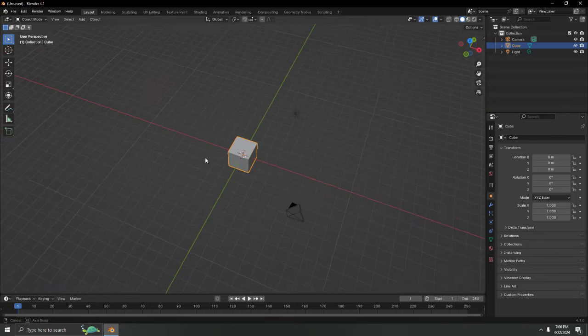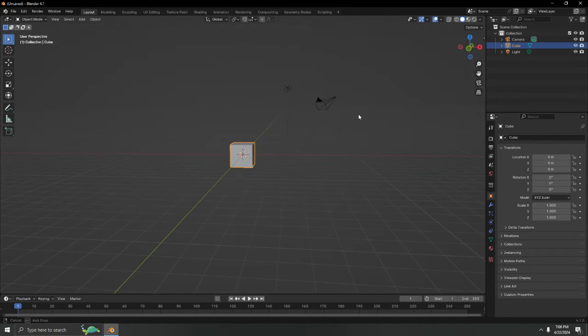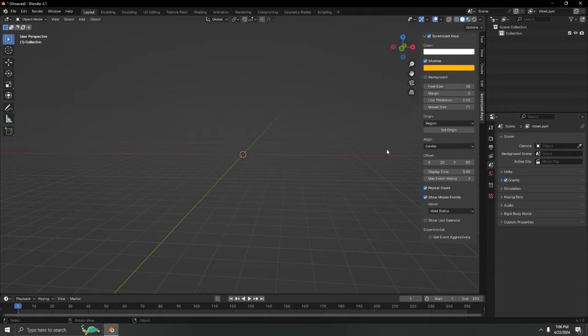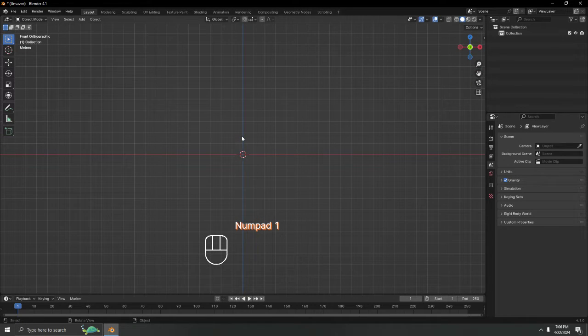Here we are with Blender at the default cube. We're going to start from the beginning — delete everything. Press A and press Delete. Now let's bring in what we need and start making the flashlight.